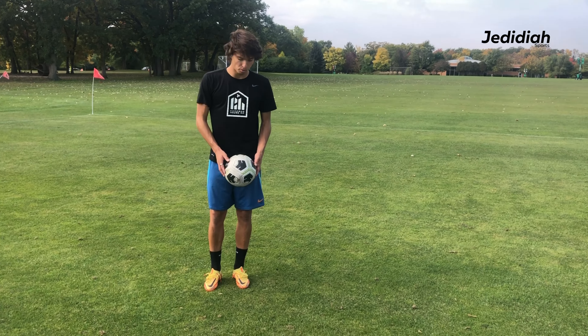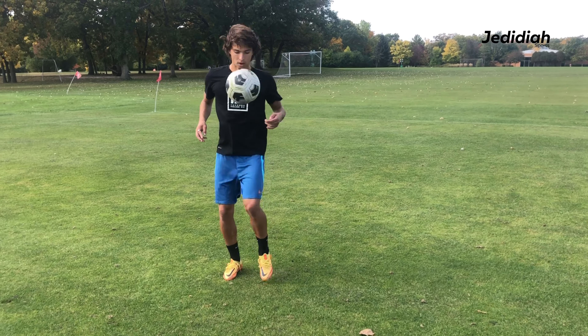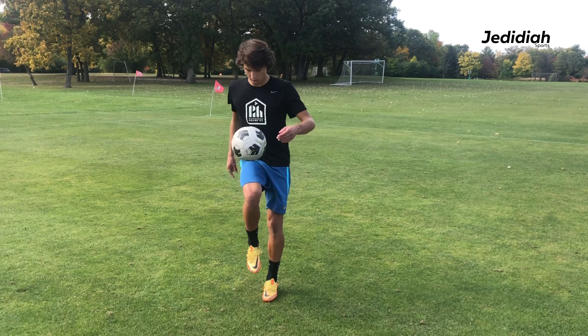Then, obviously you're going to do it through your feet. The next thing you can do is a triangle pattern, so you go here, thigh, thigh, here, thigh, thigh, here.